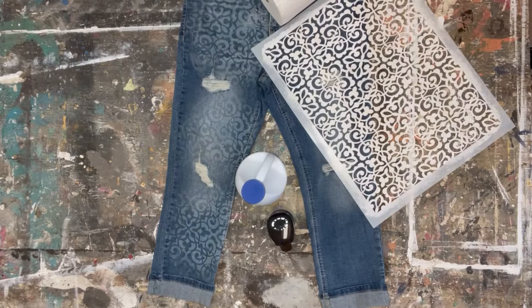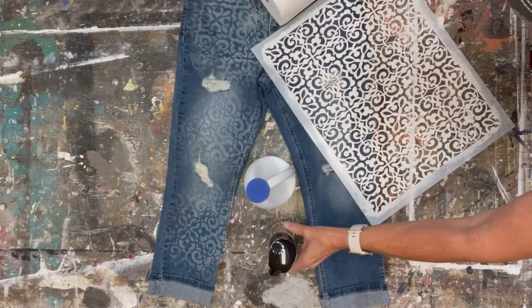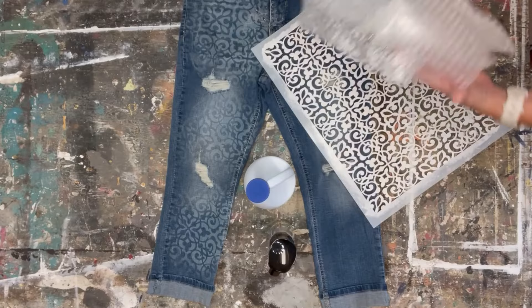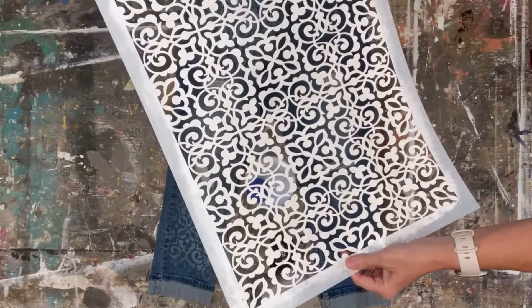what you're gonna need is an old pair of jeans — or you can buy new ones that look old, which are my favorite kind. You're gonna use some bleach, a spray mist bottle (this is by Dixie Belle), some paper towels, something to go in between the jeans (more on that later), and of course an amazing stencil.